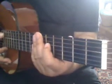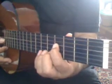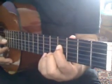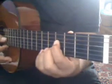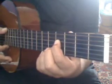Now let's put both of them together. Bar four: do, bo, bo, da, ba, bo, da, ba, bo, da, ba. Do, bo, bo.